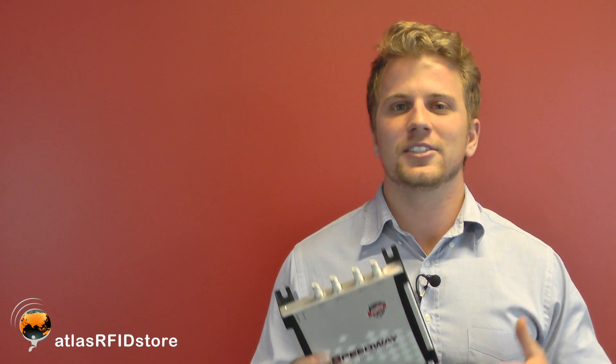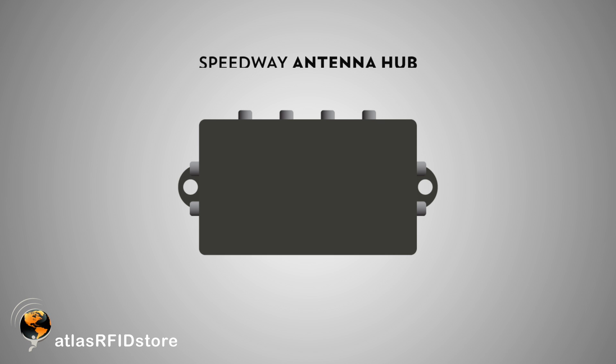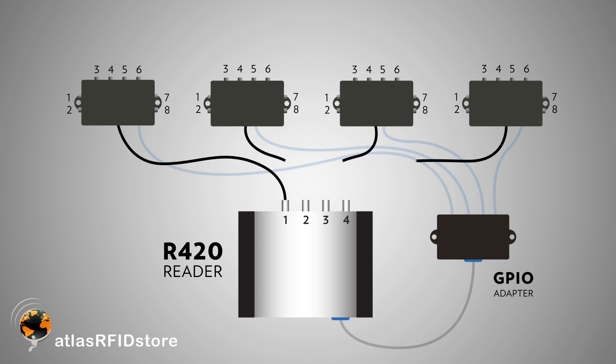The R420 has a couple of very unique features that make it stand out among other readers. First, you have the ability to connect the Speedway antenna hub to this reader. The antenna hub allows you to connect 8 antennas to a single antenna port, giving you the option to turn a 4-port, 4-antenna system into a 4-port, 32-antenna system if your application calls for it.